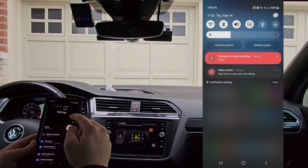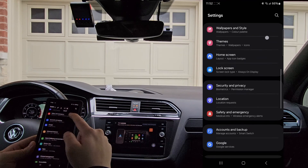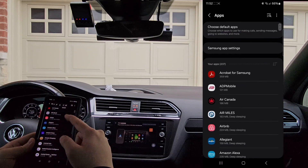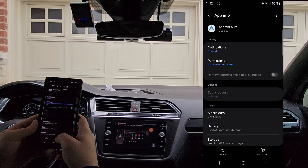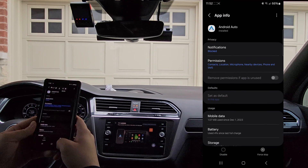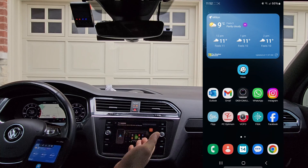So, settings. Scroll down to apps. Android Auto. And we want to enable it again. Within a minute or so, depending on the vehicle, it will simply reconnect.